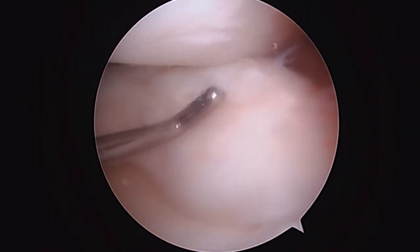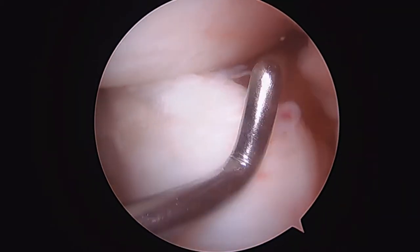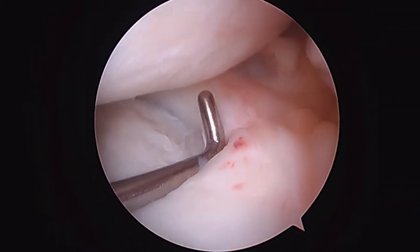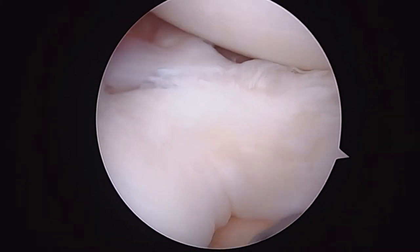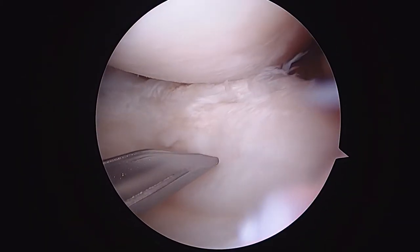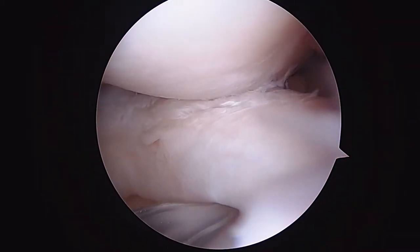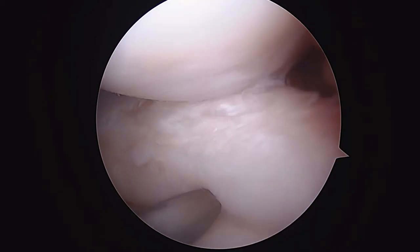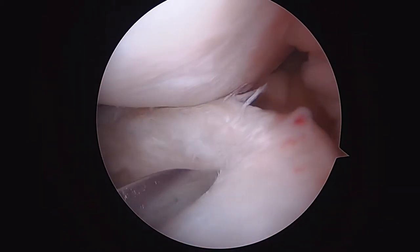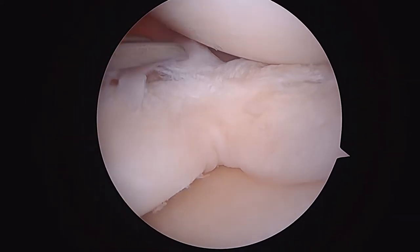That's what we're going to try and reconstruct — get this meniscus looking like that again. We're using this little spatula, sometimes called a skid. It guides in our repair device, and I'm using it to make sure I've got this reduced. I'm also trying to get an idea of the tissue quality.